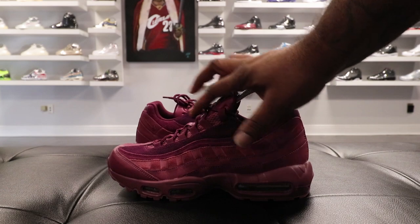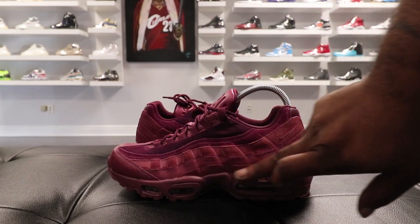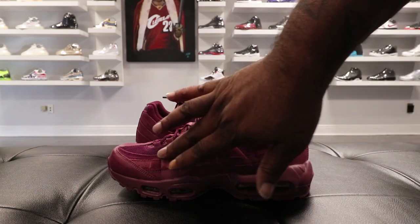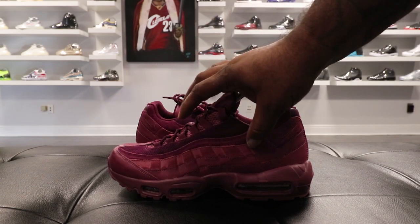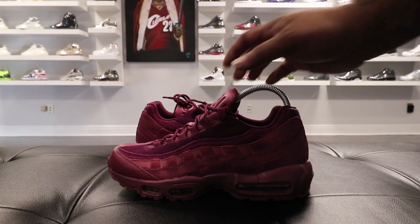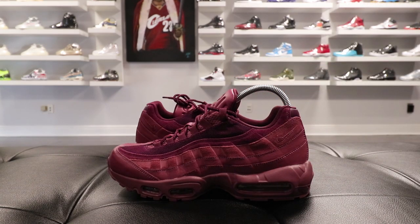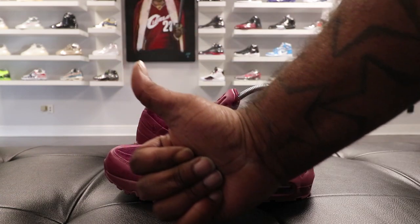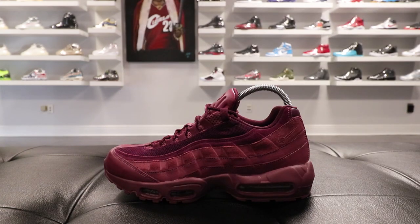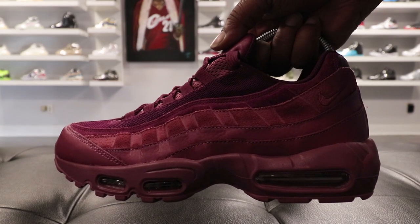But anyway, that was my look at the Air Max 95 Premium in the Vintage Wine colorway. Y'all gotta excuse me tonight, I know I'm doing a little bit of cursing, but it's Saturday, I'm relaxing and chilling. Let me know what y'all think about the kicks. Follow us on Instagram at pedlazal504, subscribe to this channel, like, comment, share, put your people on, and I'm gonna holler back.